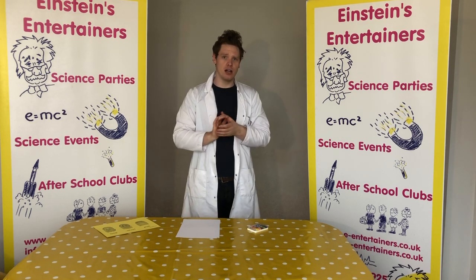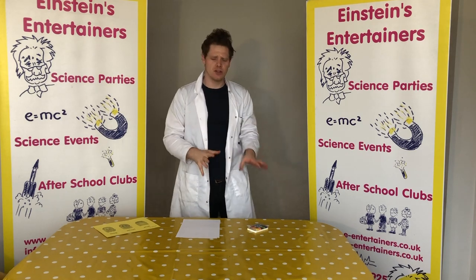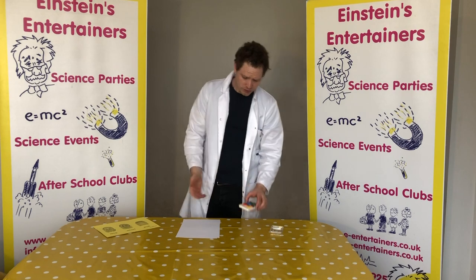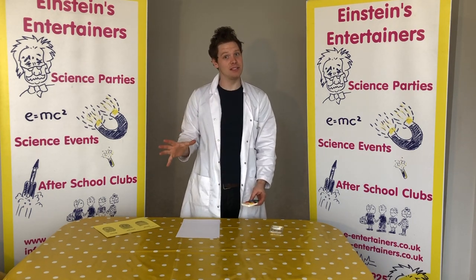Now everyone in the world has individual fingerprints, unless you're an identical twin. This is what the police use sometimes to try and catch criminals — they use fingerprints because anything you touch leaves a fingerprint.